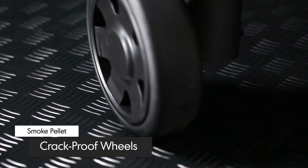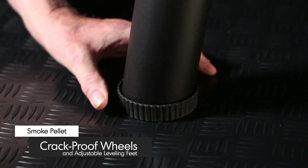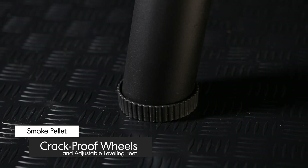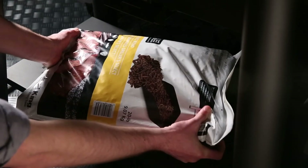Two 8-inch crack-proof wheels provide rugged mobility, while the two leveling feet stabilize and secure the grill in one place. A sturdy lower shelf provides added strength and ample storage to the base of the cart.